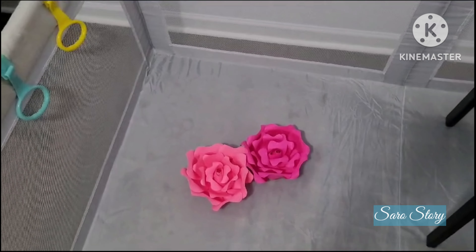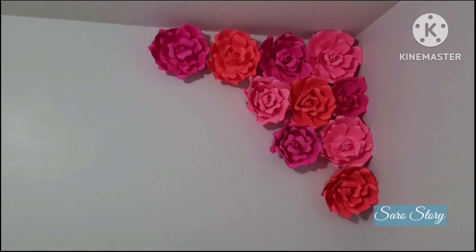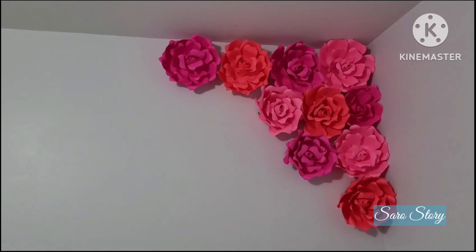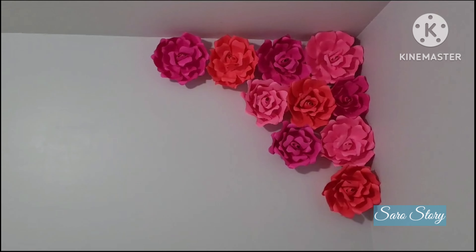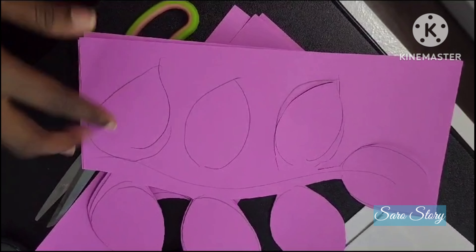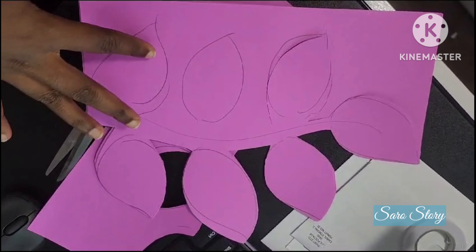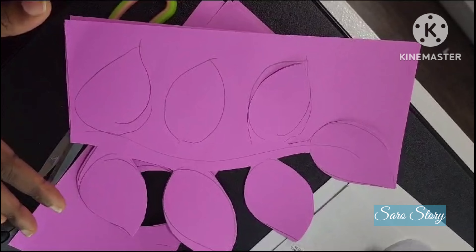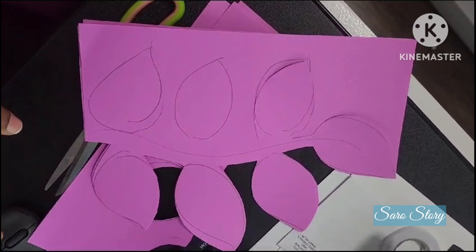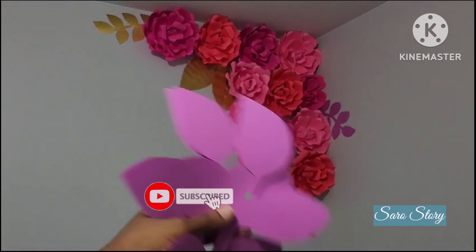We will make two flowers for this and complete the arrangement. Now we will attach the flowers. We will add gold color chart paper and make leaf shapes. We will draw a leaf shape on ordinary paper, add it in, and fill the flowers. We will add purple shade and golden color to complete the look.